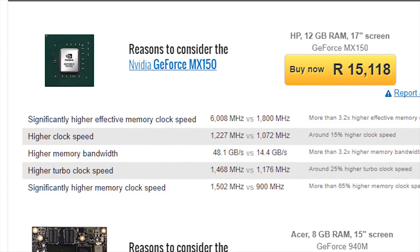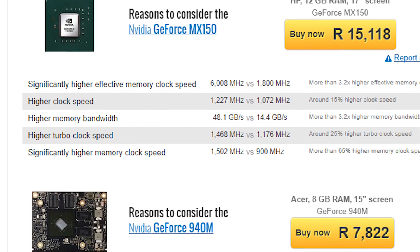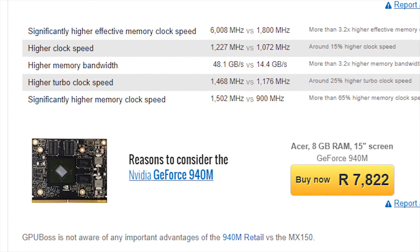Even if you were to look at NVIDIA's older Maxwell series offerings, the MX150 still comes out on top. The 940M with GDDR5 memory sports the same number of CUDA cores and memory bandwidth as the MX150, but with far less impressive core and memory clock speeds — and let's not forget it only has one gigabyte of memory. In benchmarks, the MX150 handedly beats the 940M and even the 940MX with its 4 gigs of memory.